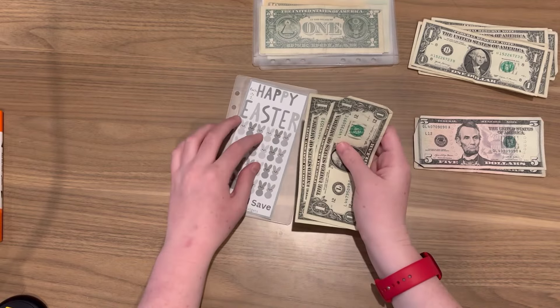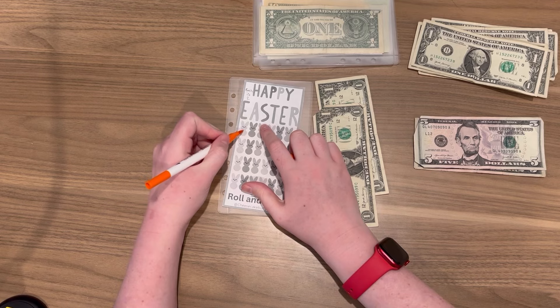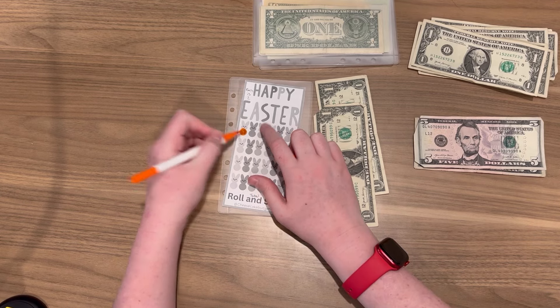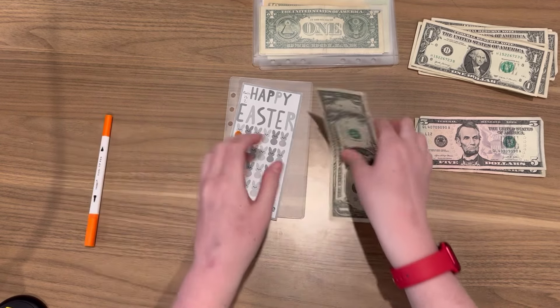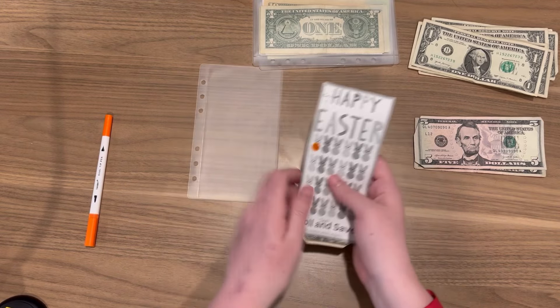That one's done. The next one is my Roll and Save — it only got two, so I can only do one section. I'm just gonna color in right there so you can still see the belly and the eyes. The belly got a little circle.